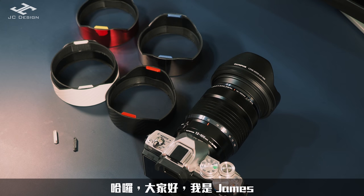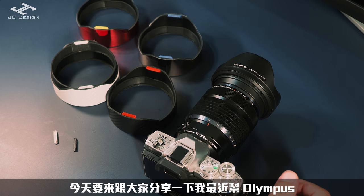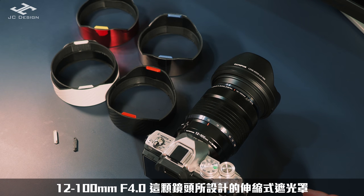大家好,我是James。今天要來跟大家分享一下我最近幫Olympus 12-100mm f4.0這顆鏡頭所設計的伸縮式遮光罩。